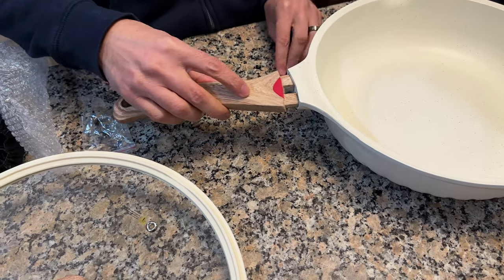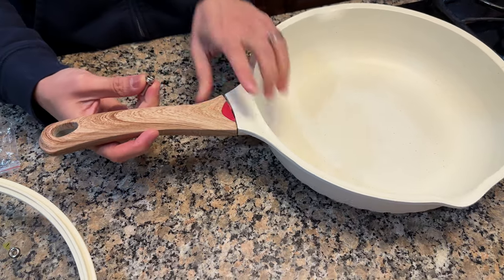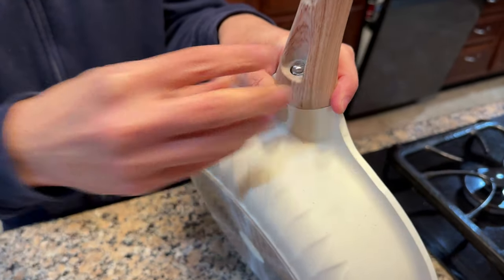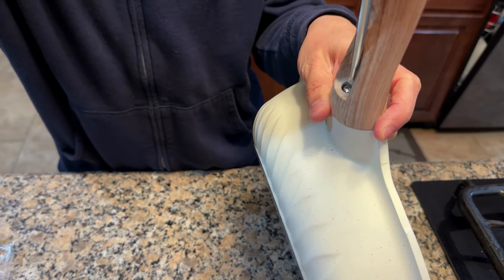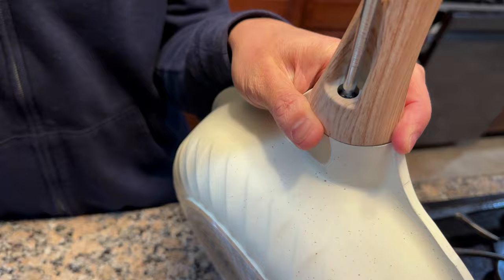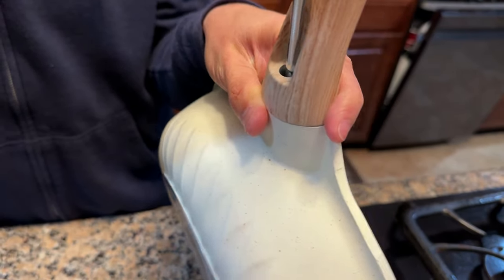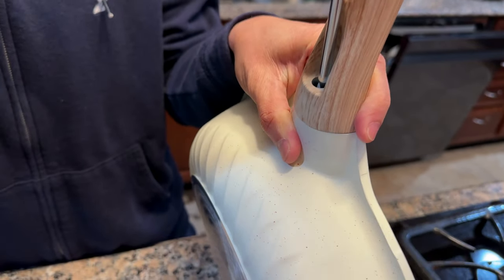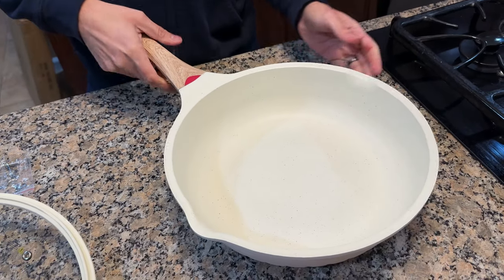I'm going to slide that in, tip it over, and drop the screw in here. It's just a Phillips head, so all you need is a Phillips head screwdriver. And now it's all set together.